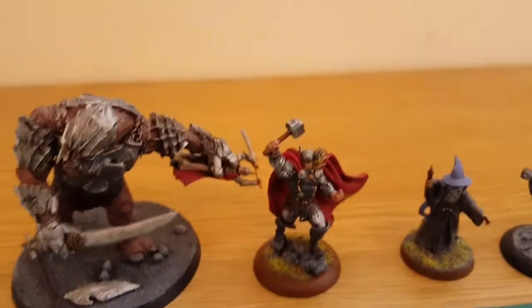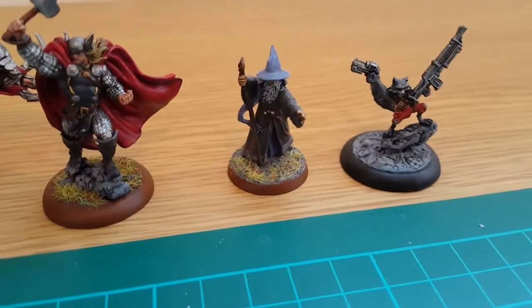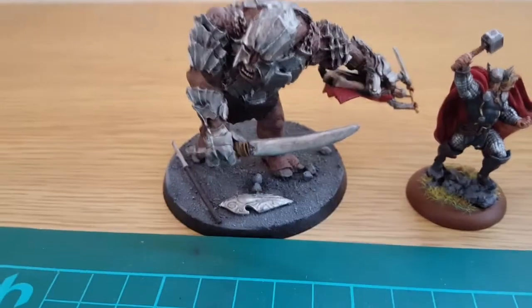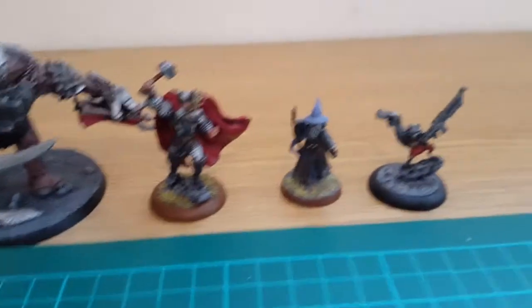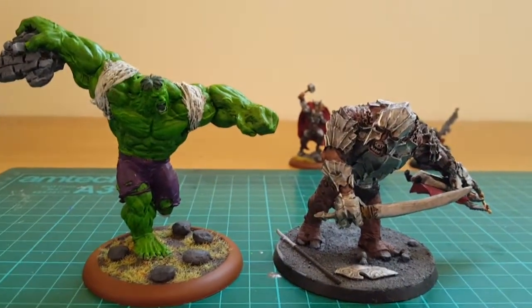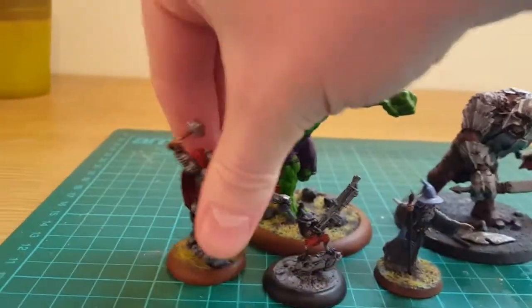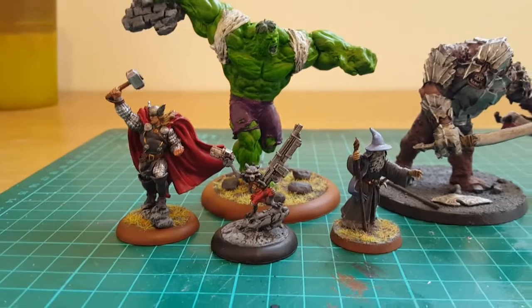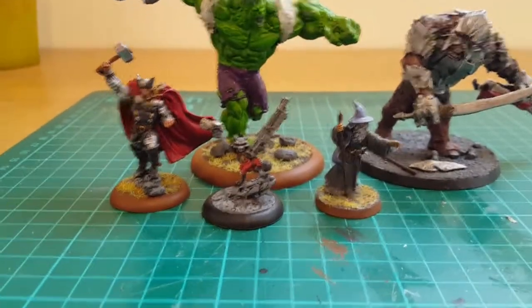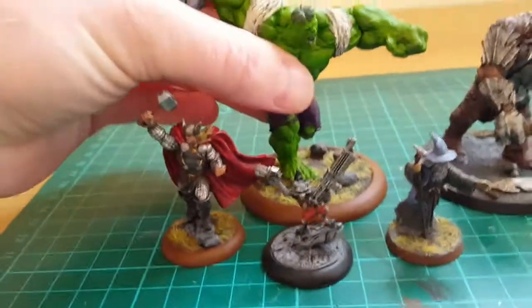For the size comparison, as you can see in the back I've got a selection of models - we've got Rocket, the smallest model, then Gandalf from SBG, then Thor, and then a Troll Chieftain, which is probably the most interesting because they come on the same size base. Hulk is huge - he's much bigger than a Troll Chieftain. And if you put poor old Rocket in front of him, Gandalf and Thor, you get an even better sense of scale. For a fully metal model, it's quite daunting when you put them together - you don't think the base is going to hold him, but it's doing pretty well.